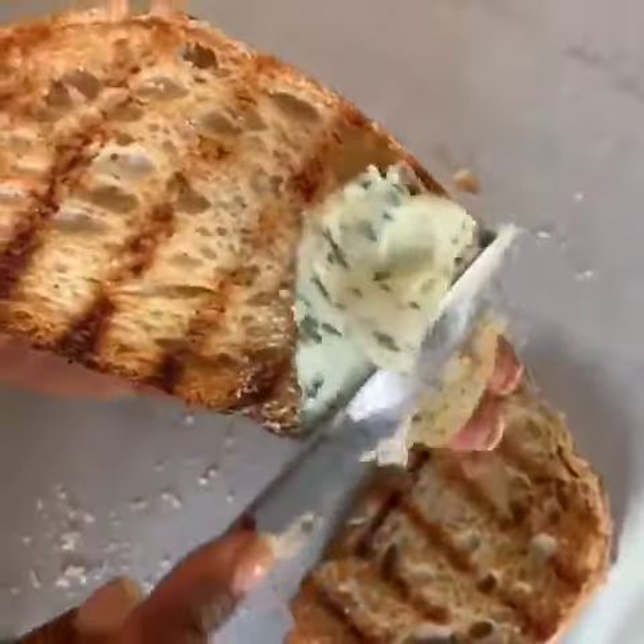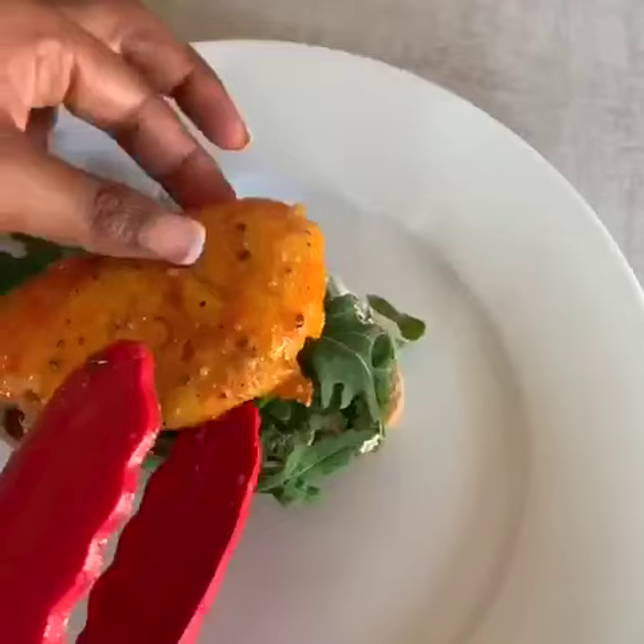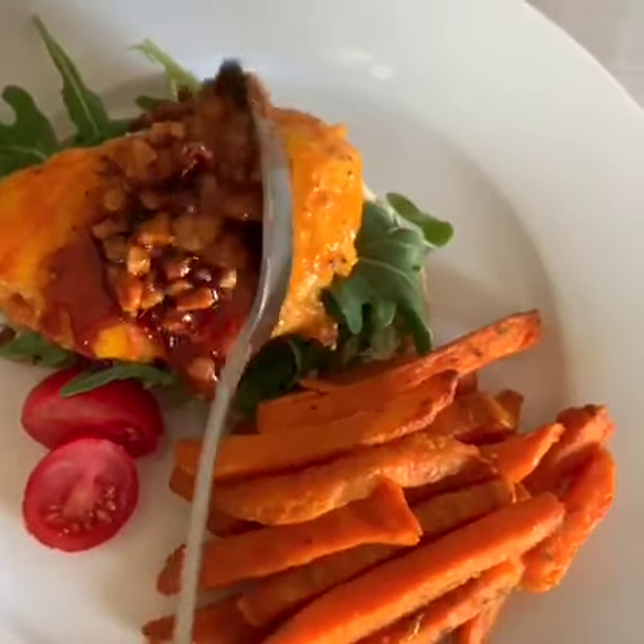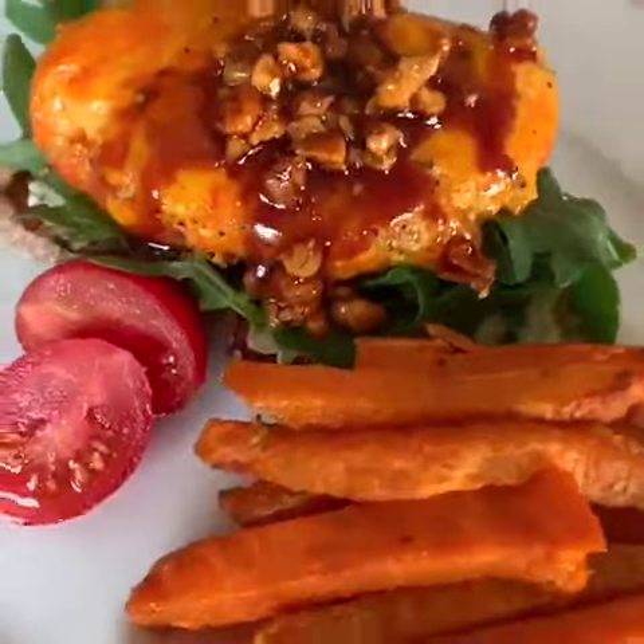Ladies and gentlemen, I present to you my open hake sandwich with sweet potato fries.